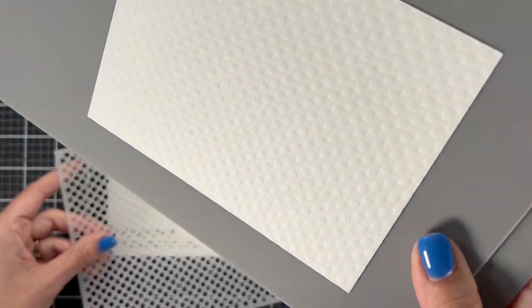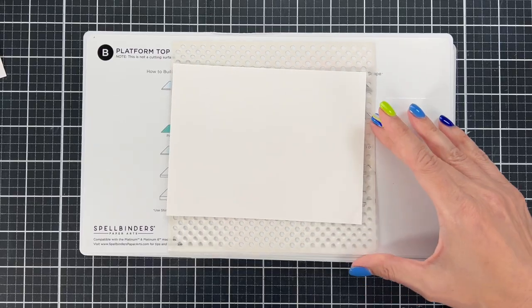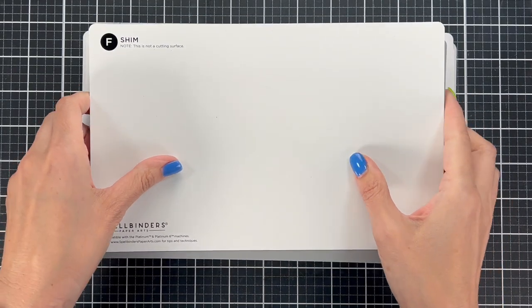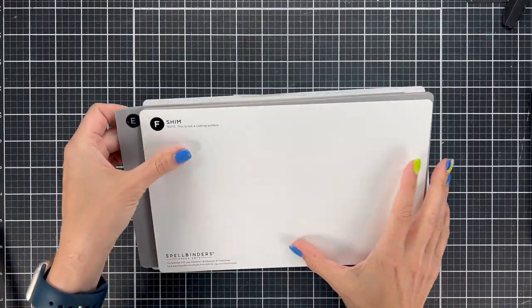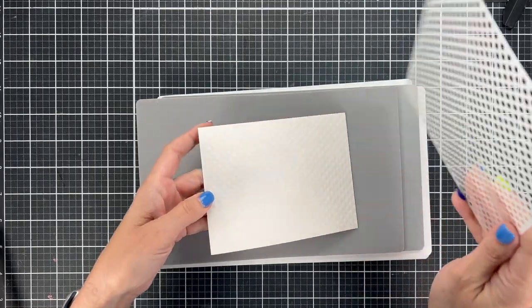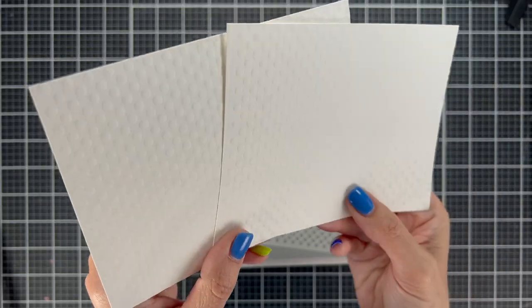Look at that amazing impression once you run it through. I will list this in the description so you don't have to keep up with the plates. Now I'm going to add a shim — which they actually include with this pack — to show you what a deeper impression looks like. I'm adding the F shim, basically a thin piece of material to give a little more pressure. I'm going to compare the two so you can see the difference in adding that shim or not.